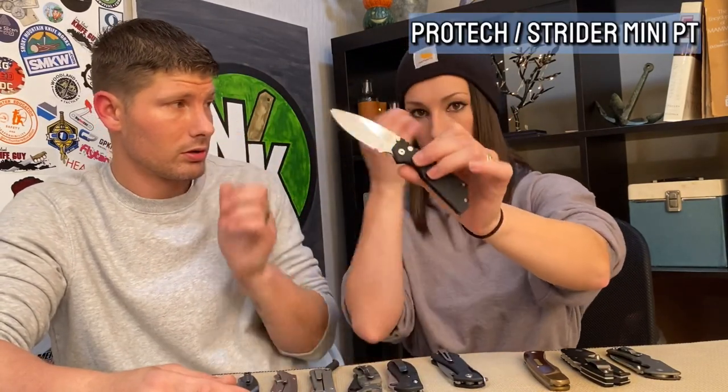The liner lock is a really nice, usually cheaper budget alternative to the frame lock. Frame locks tend to be easier to close since there's no liner in the way of getting to the bar. I'd say the frame lock is a little stronger and a little easier. I would still probably choose liner over Triad, only because of the one-handed thing. Just know we love every single one of these knives and locking mechanisms.